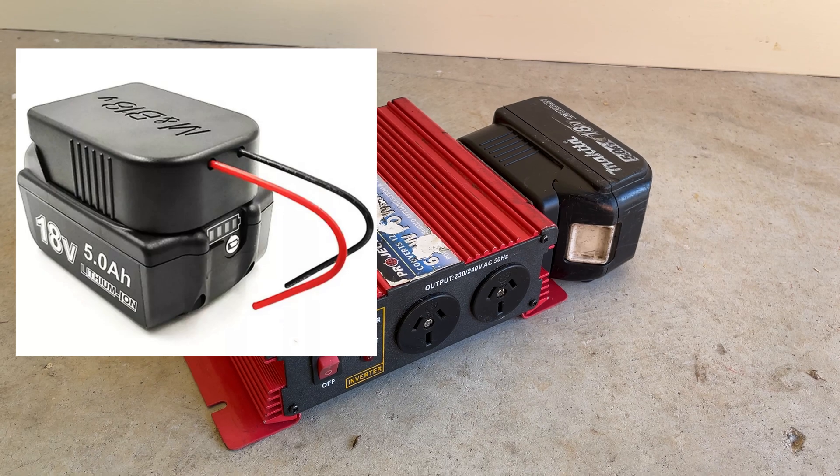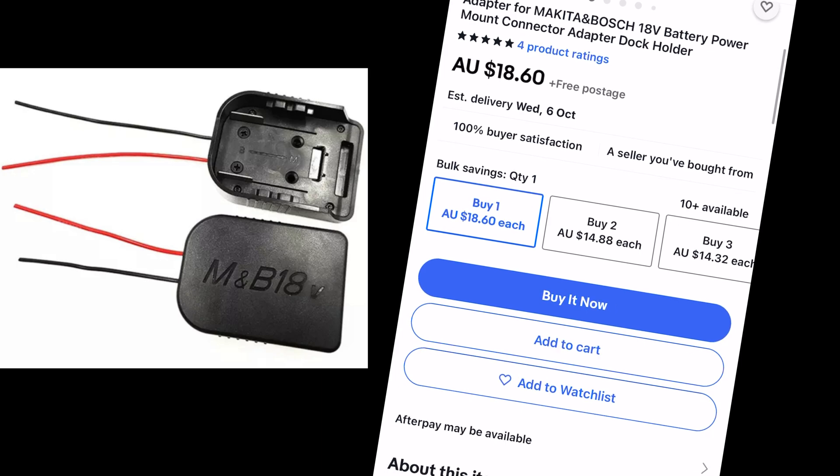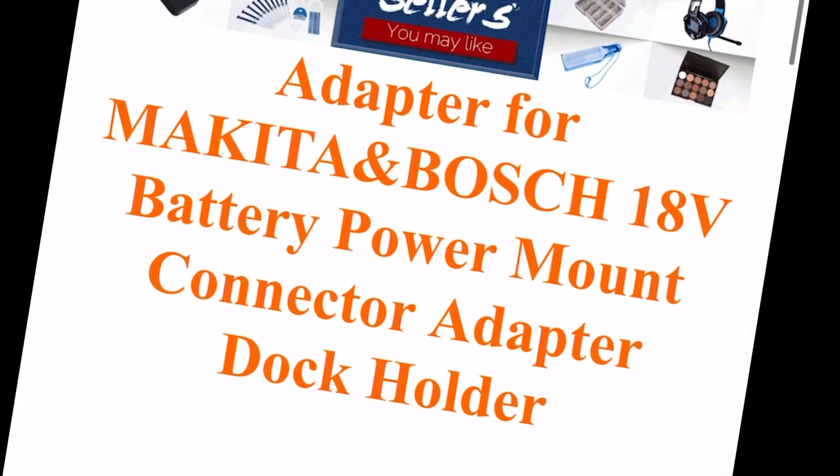So there it is. Here's the link — I got it off eBay, about $18 to $19 with free postage. Can't go wrong.